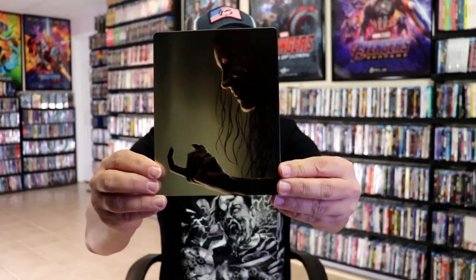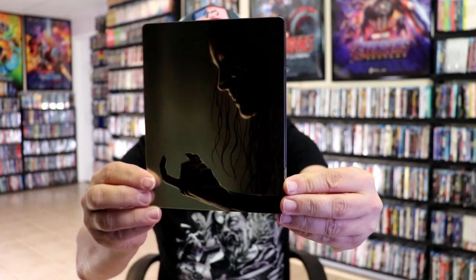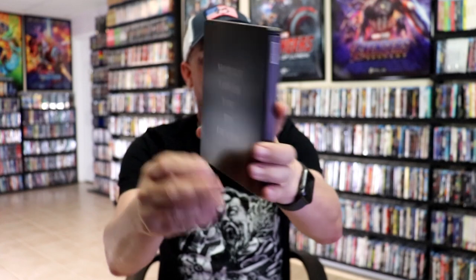I've got the wrapper off and the J card removed. Here's the front of the Steelbook. It is a matte finish — no embossing or debossing. Nice little image there, and then here's the back.